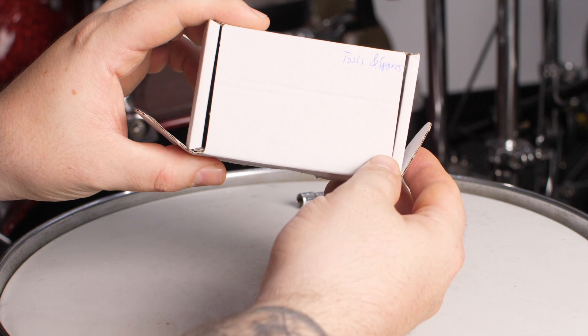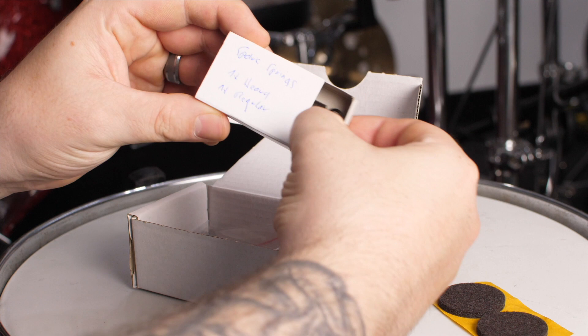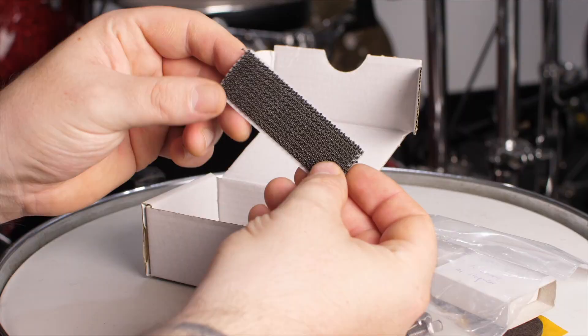Included with the pedal you also get a box of spare parts. That will have some replacement felt heads in case you wear the felt down on the beaters. It also has a box with two spare springs — one regular and one heavyweight. There'll be a pouch with some spare screws as well as any allen keys needed in case you want to do maintenance to the pedal over time. Lastly, it has the optional velcro for the underside of the pedal.